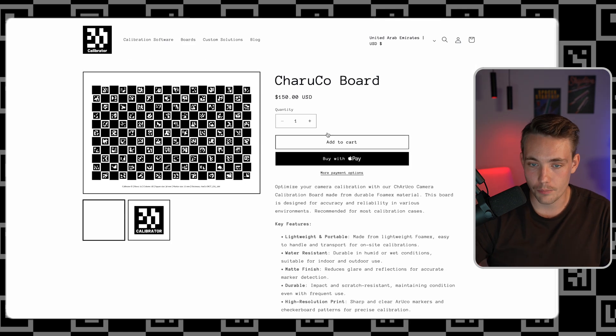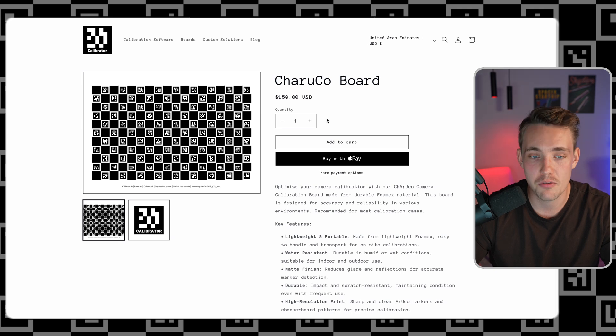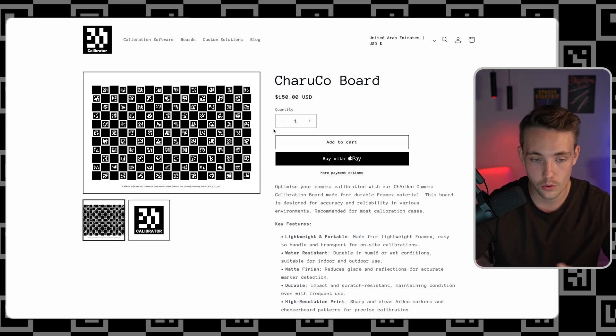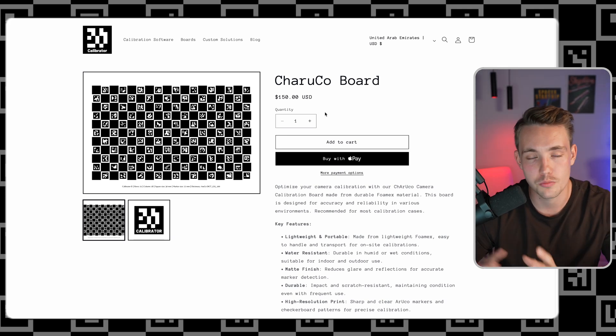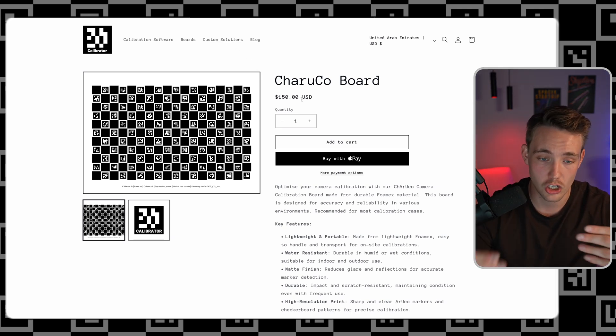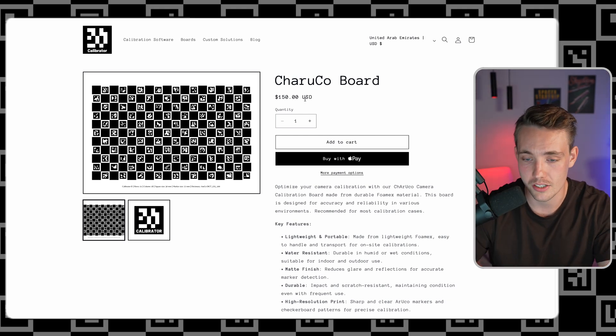Let's go in and take a look at one of the boards. This board is pretty standard and more than fine for probably 95% of cases. If you have some custom solutions — custom boards, more complex requirements, very low resolution cameras, or other specifications — definitely reach out to me. We're also able to do custom solutions and build projects on top of it, such as whole computer vision pipelines.